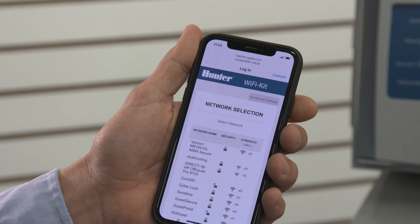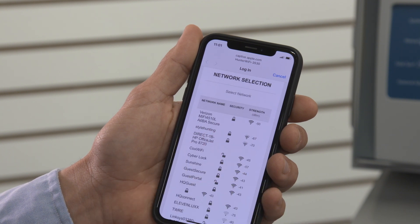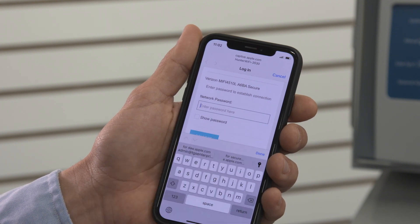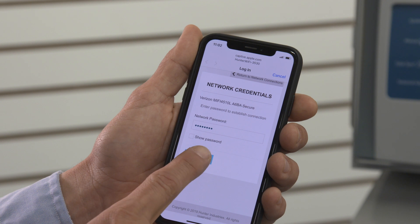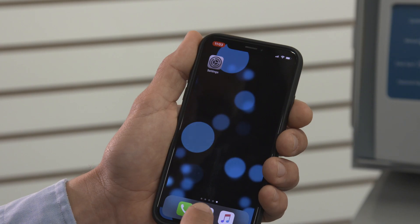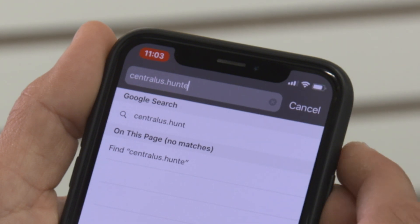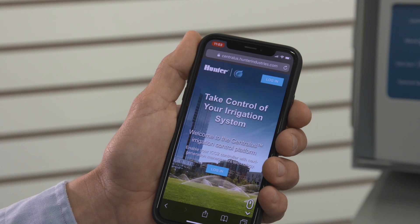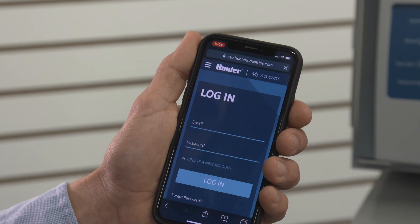The setup screen will show you a list of all available connections — this time you will select the customer's host router. Select the network and then type in the password. It may take a minute or two to connect, and then the middle light will turn green. Open the browser on your mobile device and type in centralis.hunterindustries.com. This will prompt you to either log in or create a new free Hunter account. Now that you're into Centralis, it's time to add the new controller to the software.